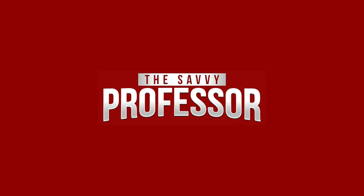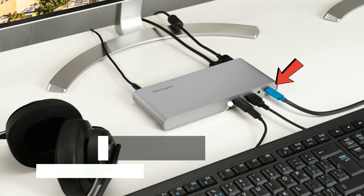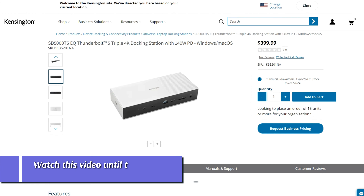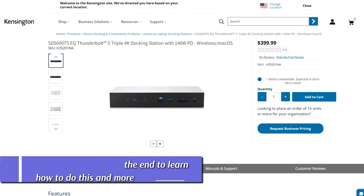Hi, this is Sarah from The Savvy Professor, and in today's video, we'll talk about how to fix your Kensington Docking Station USB ports that are not working. Watch the video until the end to learn how to do this and more.